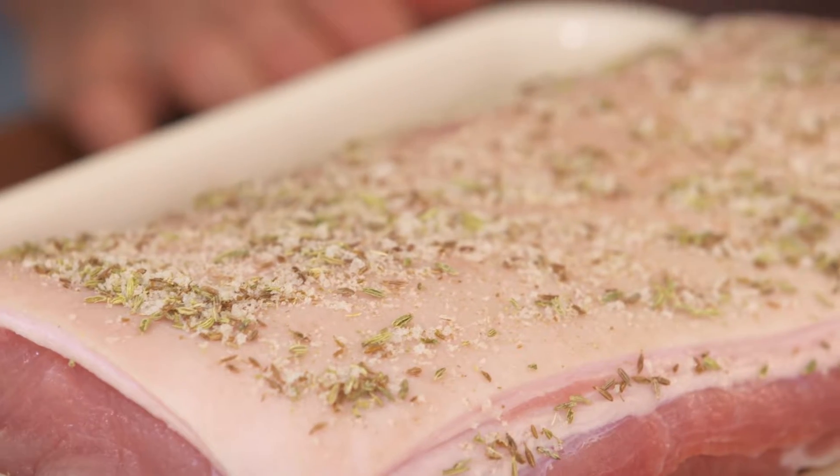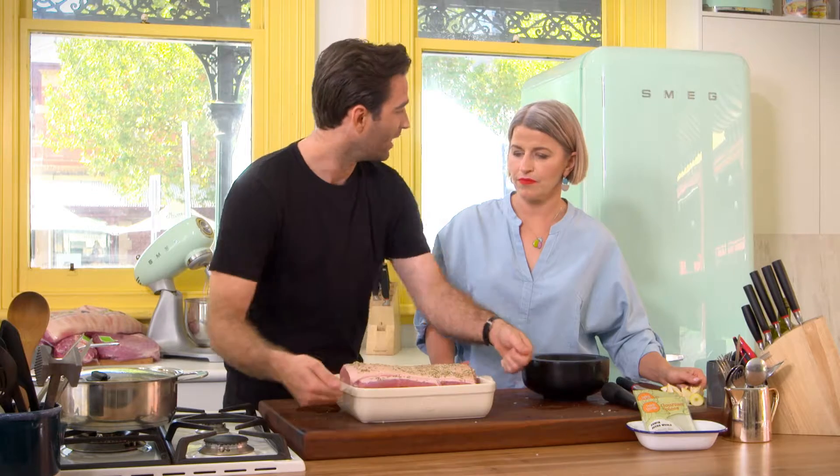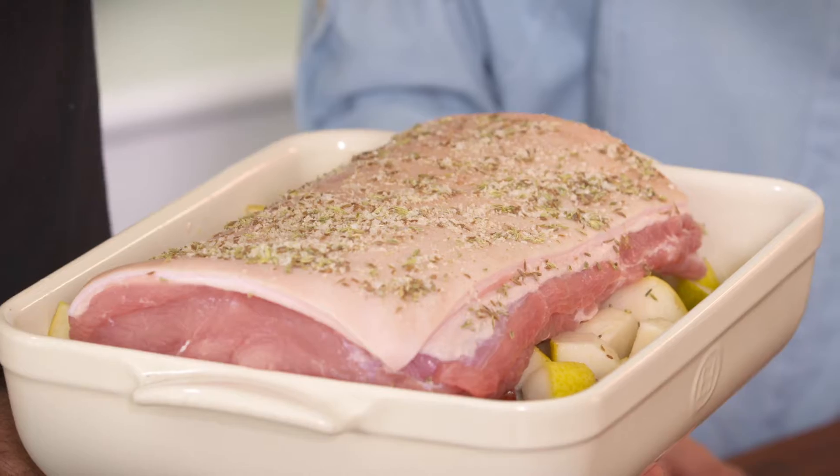With the strip loin, I would definitely do the high-heat crackle method with a belly or a braise, but with a strip loin: really hot oven, 220 degrees for about 55 minutes. Pull it out and rest it for 10 minutes, but don't cover it — or if you do cover it, use a tea towel. Because if you wrap it up, it's going to steam and you're going to get soggy crackling, and no one wants that. Keep an eye on it in the oven — you might have to spin it around in case you've got hot spots and burn one corner.